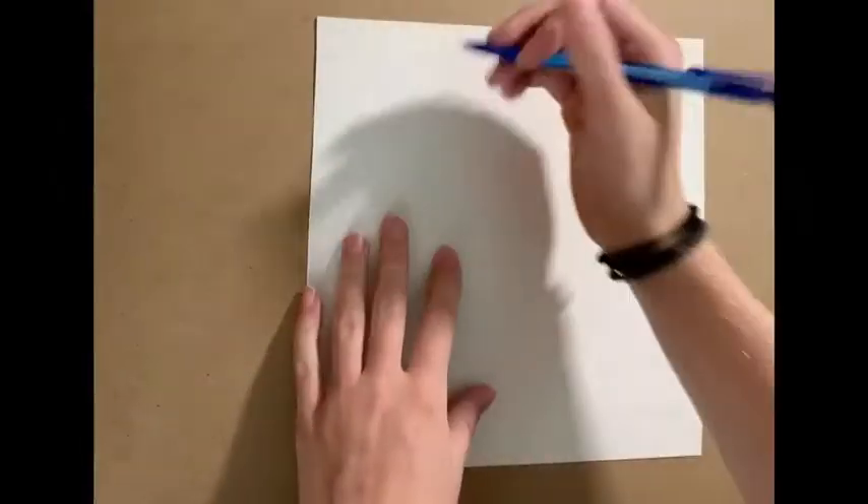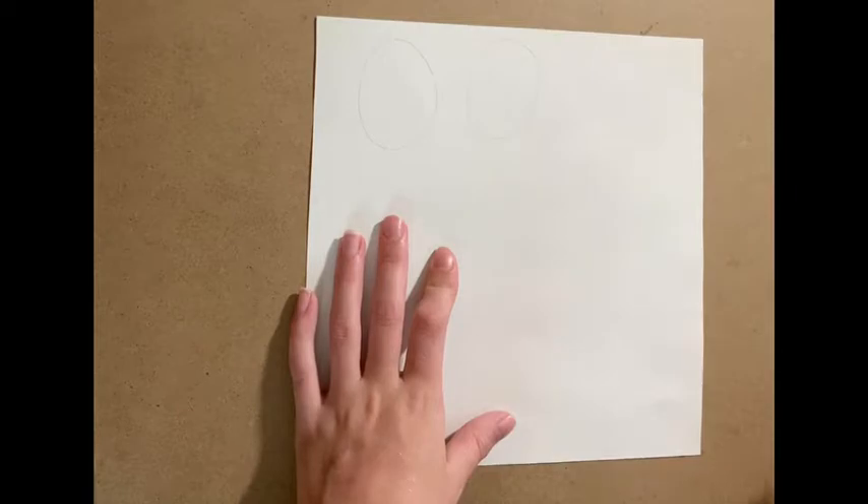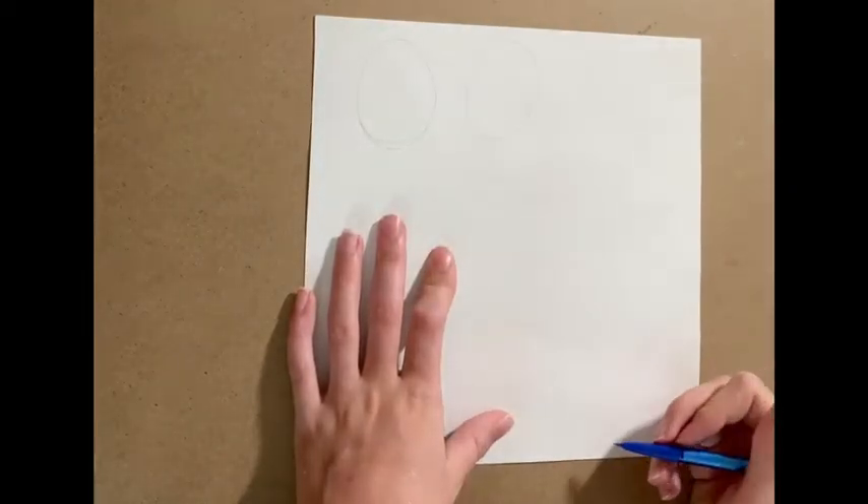The first thing we're going to do is cut out the eyes. You're going to need your white paper and your scissors, and we're going to cut out two ovals. If you want, you can lightly trace two ovals onto your paper before you start cutting so you get the shape more how you want it.